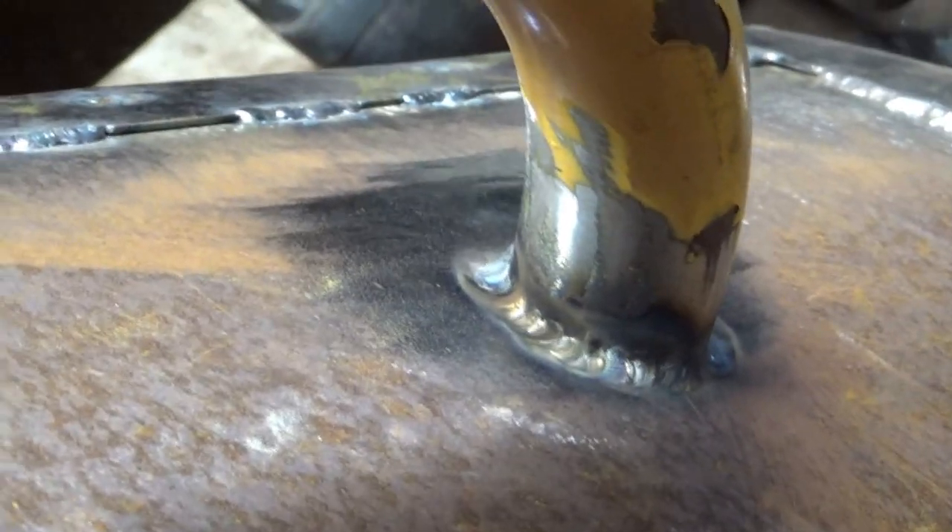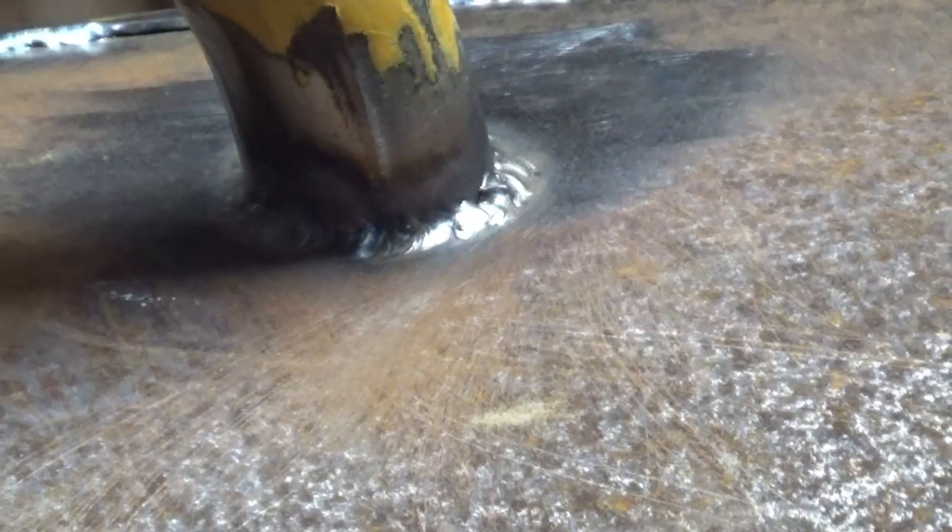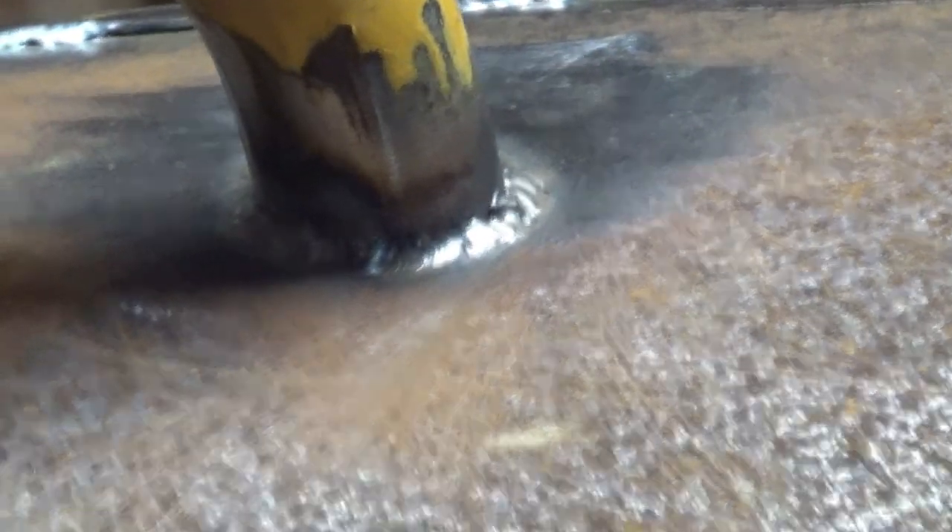I got it all welded up. It looks kind of crappy. The material is kind of dirty — I didn't really clean it that good. Whatever, it's just a barbecue pit. All the black color stuff is because I'm probably burning paint. I don't think that's going to come off, but it'll be all right.